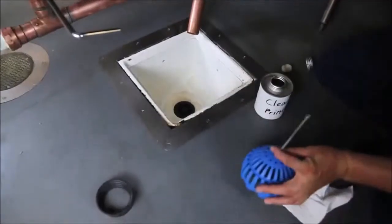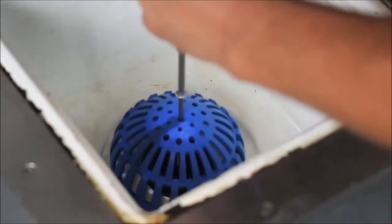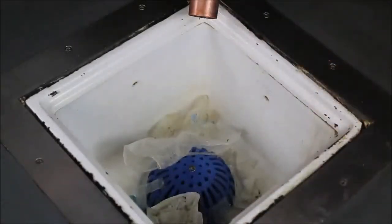For most applications we recommend installation of our Permadrain Dome Strainers with the provided number 3 square head screw. Simply thread the screw through the center of the dome strainer into our cross strainer and the installation is complete. Your floor sink is now ready to catch all sorts of debris such as plastic bags, broken dinnerware, silverware, and kitchen utensils while still draining.